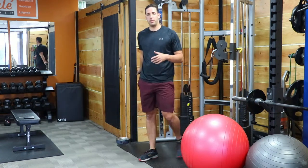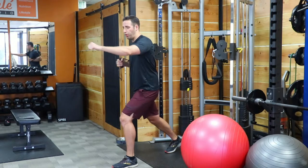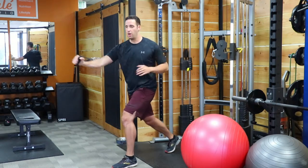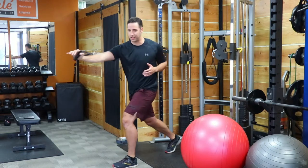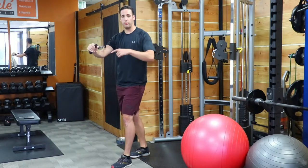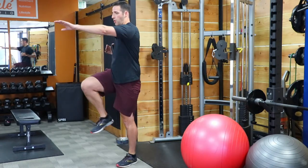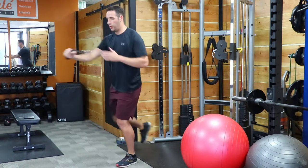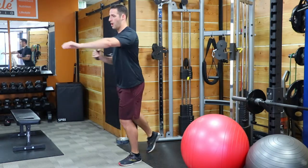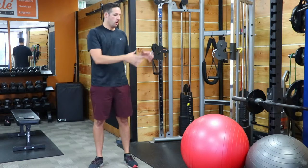A more advanced version would be doing a single arm cable press. Same movement, except now we take the opposite arm and pull it back as we punch forward with the cable arm. This adds even more rotation — great for runners, pitchers, anyone throwing, because it's mimicking throwing mechanics. To progress that further, we can do a single arm, single leg cable press. You would only want to do the single arm, single leg chest press once you've advanced through all the other variations.